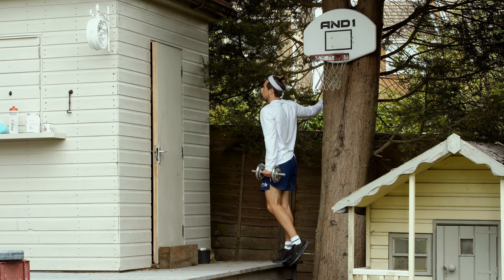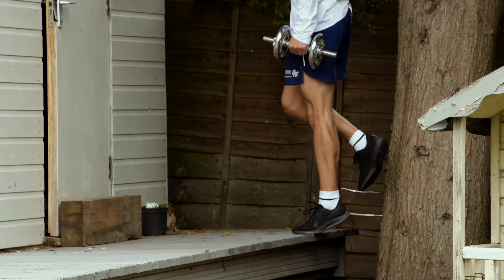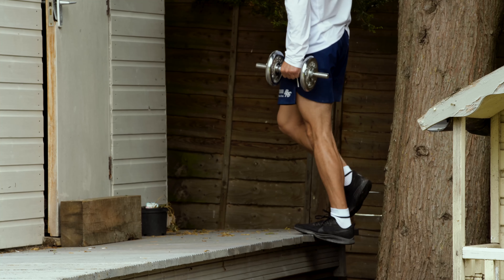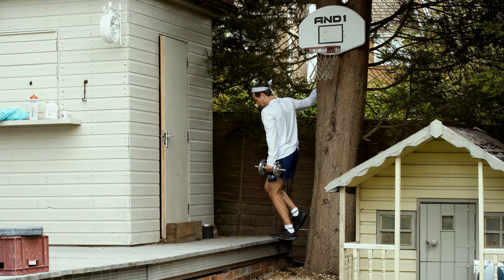Calf raises have been a really important exercise for me following a series of ankle injuries in recent years. I've added some weight and aim for 10 reps in the straight leg position and 5 in the bent knee position. Always trying to work through the full range of movement on this one.